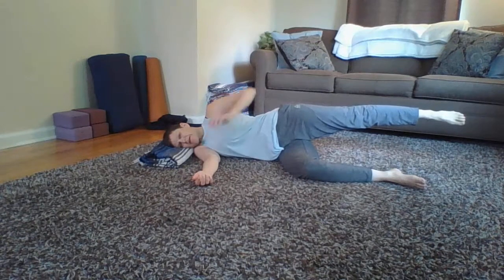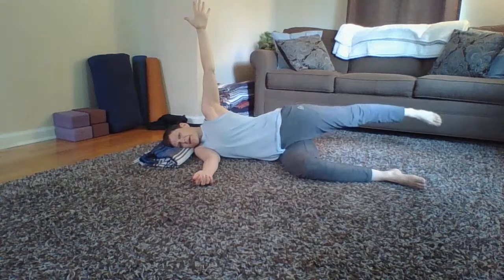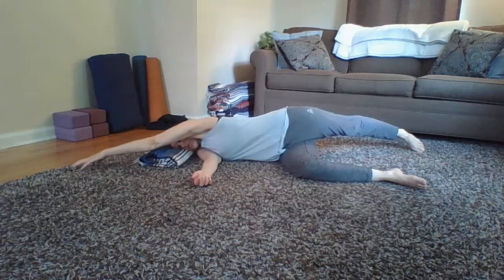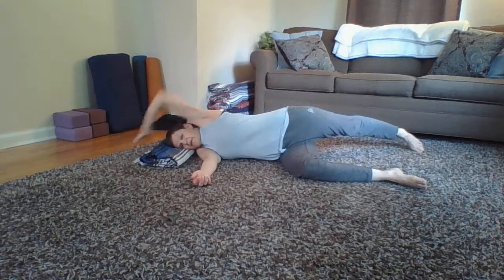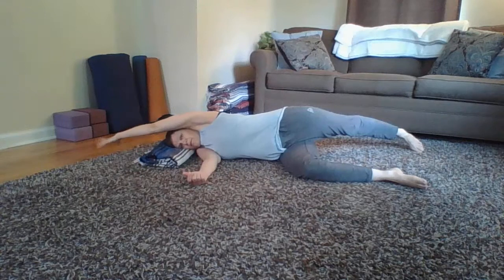Then take the left arm up and swing the left leg a little bit further back, letting it drop towards the floor if you can. The left arm comes up and reaches — it might be reaching more forward, more up, might not touch the floor, or might be bent. Plenty of options. Just breathe, feeling a stretch in here, reaching the hand away from the direction the foot is reaching.